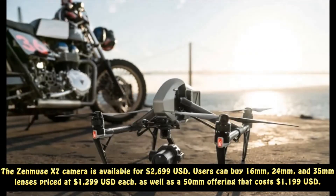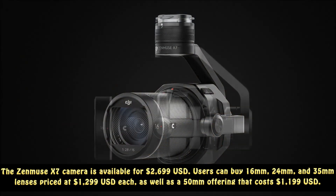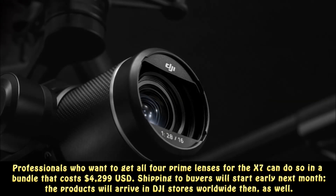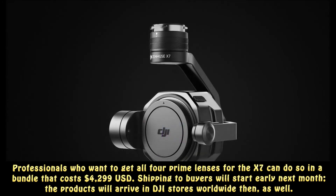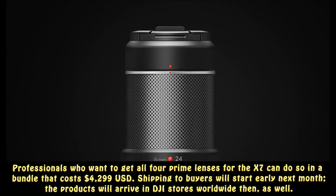Users can buy 16mm, 24mm, and 35mm lenses priced at $1,299 each, as well as a 50mm lens that costs $1,199. Professionals who want to get all four prime lenses for the X7 can do so in a bundle that costs $4,299. Shipping to buyers will start early next month, and the products will arrive in DJI stores worldwide then as well.